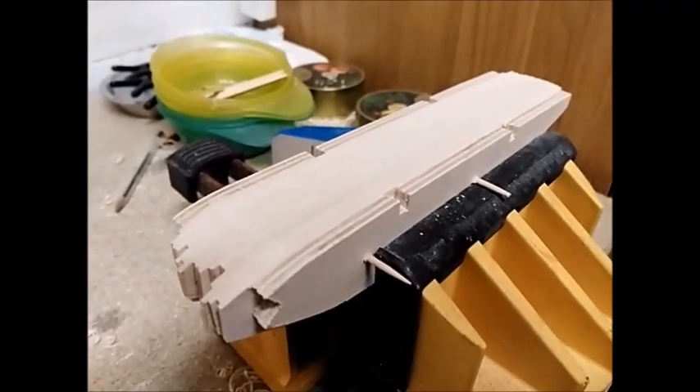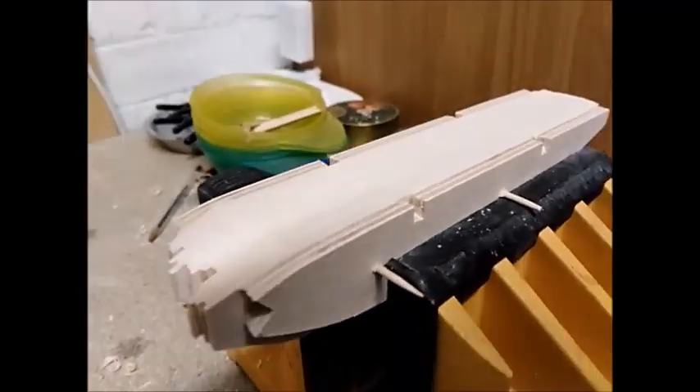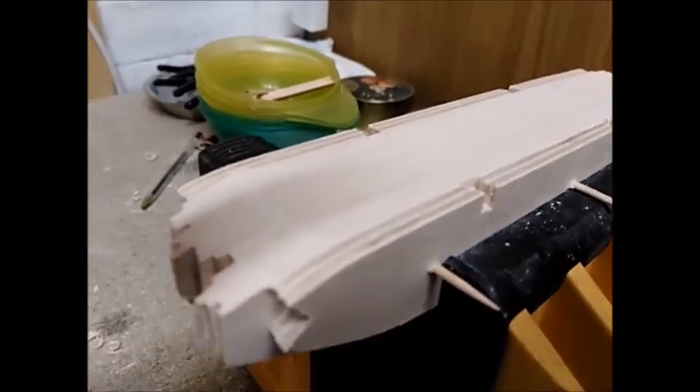Here you can see I've put all the ribs and the ply templates into my vise with the toothpicks through both sides. I've started shaping the undersurface with my plane and sandpaper to get a nice smooth surface that matches that of the plywood. Next I'll do the top surface of the ribs.